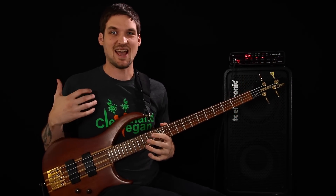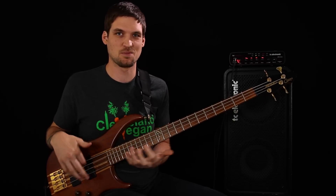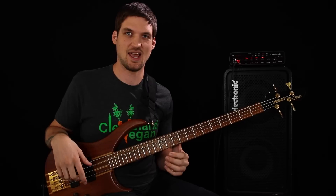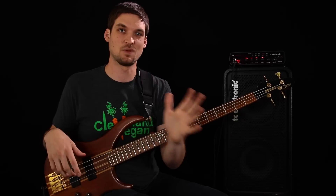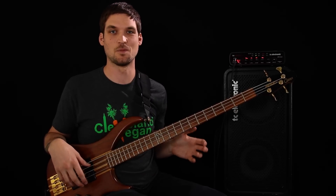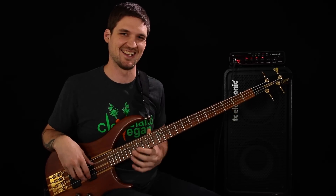This happens a lot — other teachers have pointed this out before. It's something about being new to soloing, being kind of nervous, and also trying to play too fast sometimes. You just end up playing a bunch of really short notes. What we're going to go for today is playing with some longer notes so we can have a range of short notes and long notes, with phrases that feel natural and hopefully a little vocal — like a voice might actually sing.